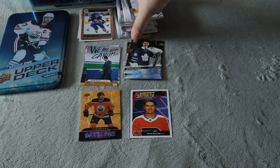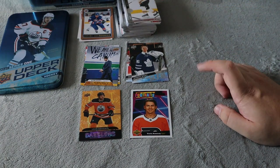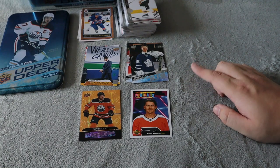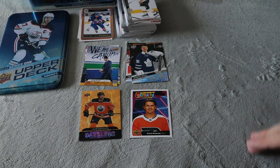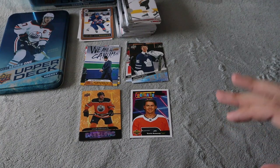Not too bad — we did get a stack of base cards so hopefully I can get a complete set for that year. We do have some more stuff to open up, so look forward to a couple more videos coming soon. We have two retail boxes, another tin, and we do have the mystery tins from Walmart as well. Hope you guys enjoyed this hockey card video — I'll see you guys in the next one, take care, peace.